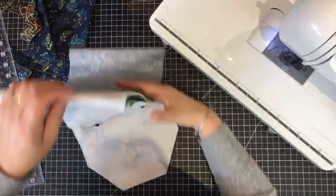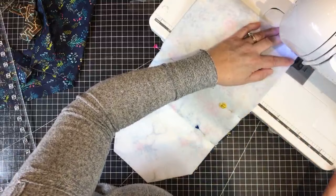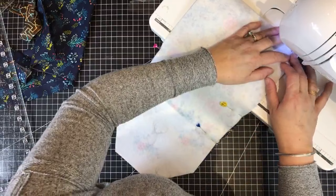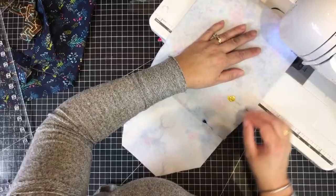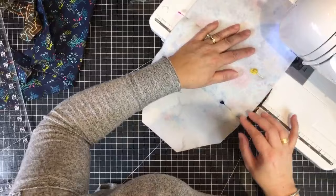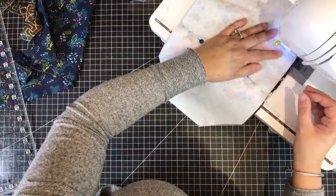We're going to go ahead and do the same sewing steps again - separate them, sew each side, then join all the way around. What is your guys' favorite sewing machine brand? Does anyone have a favorite brand?